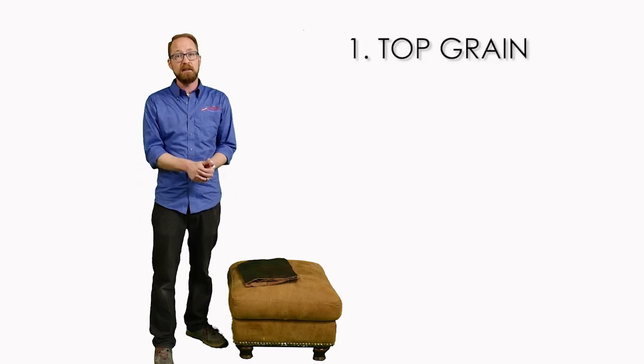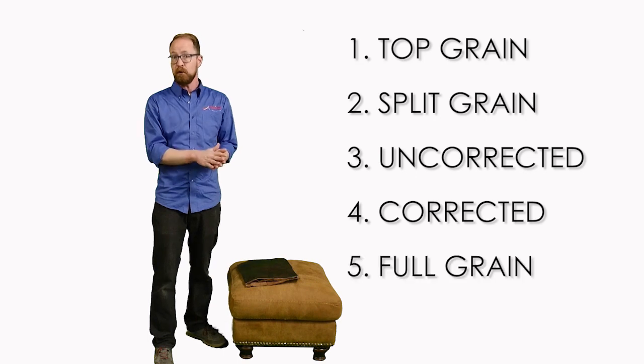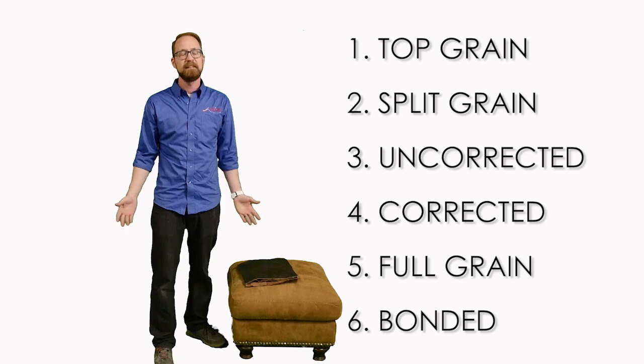Let's start with top grain leather, then go into split grain leather, uncorrected leather, corrected leather, full grain leather, and lastly, what is bonded leather? Let's get started.